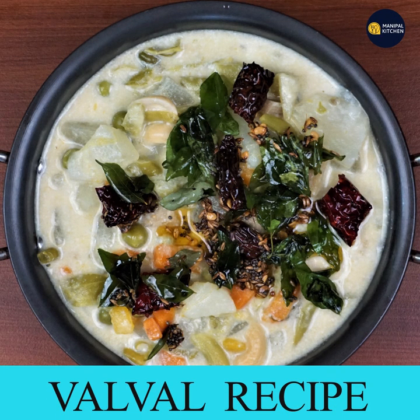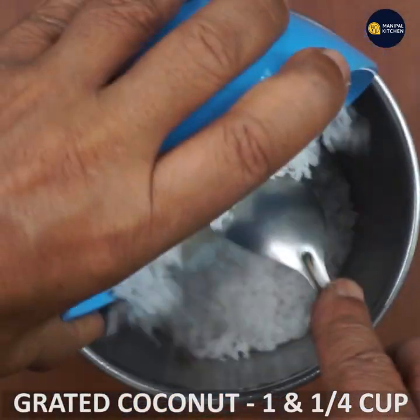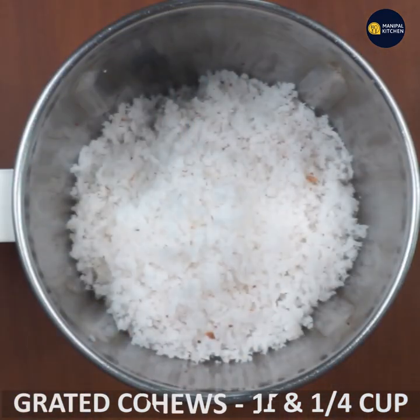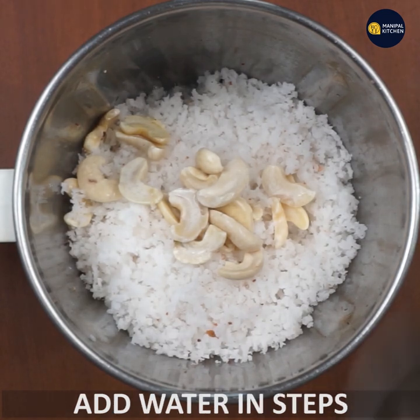Welcome to the Kupal Kitchen. We have coconut milk, vegetables, base and vegetables. We have 1 cup of tea. We have 5 cashews. We have some salt.